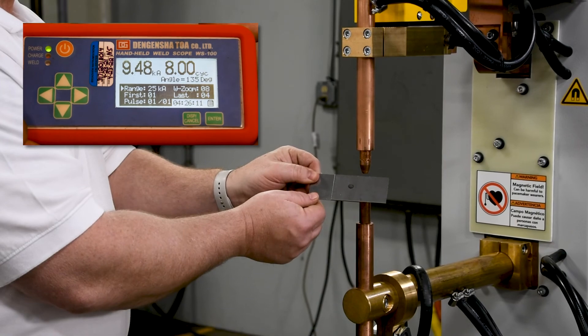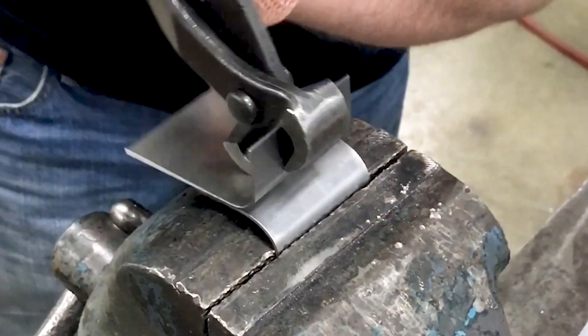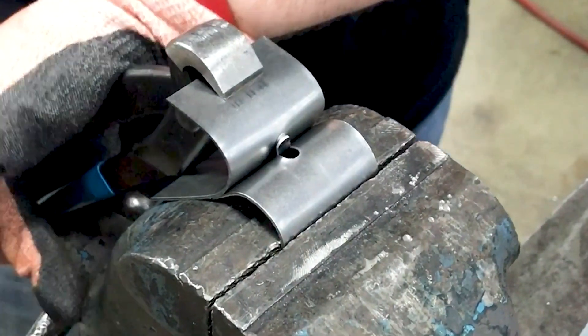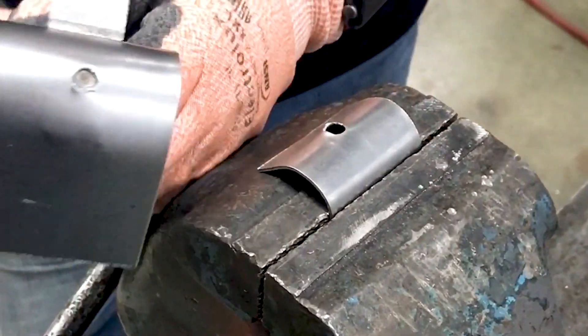Weld testing is usually accomplished by way of a peel test. The weld nuggets should be around the same diameter as the weld electrode face. If no weld current meter is available, this test will be performed after each weld until reaching a satisfactory result. Upon achieving a good result, the squeeze time may be gradually reduced in the interest of production speed. However, be careful not to reduce this value so low that force does not have an opportunity to reach the desired value before current is applied, which would result in material expulsion.